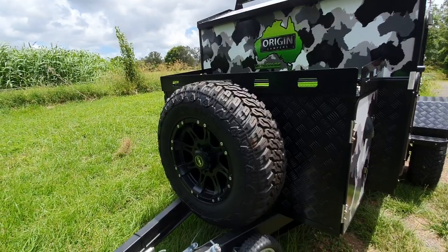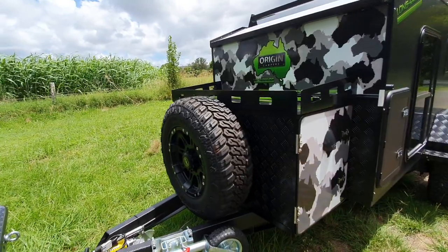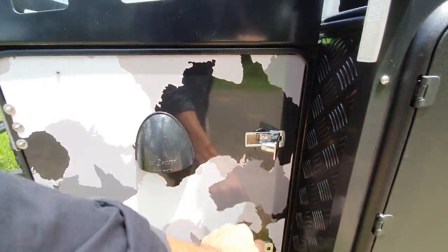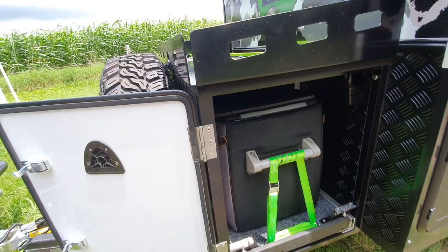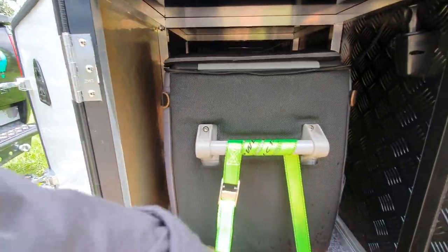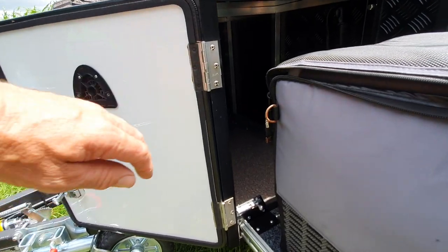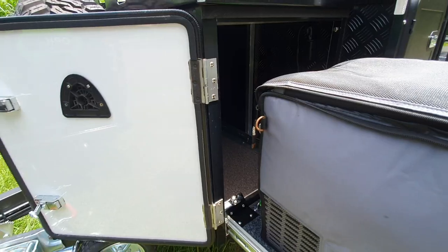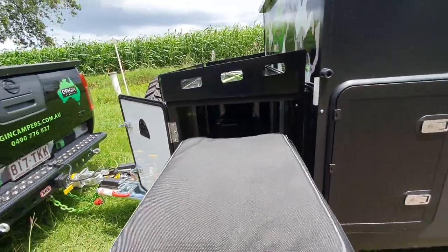Up front we've got the alloy spare - a full alloy and a full size tyre to match the ones the trailer's running on. Have a quick look in the fridge slide. In here we've got our fridge; that's a 40 litre fridge, it will take a 50 litre. Pull that out - we've also got a lock on the rear. Some people asked how do you lock it in - there you go, now it stops the fridge moving backwards and forwards.